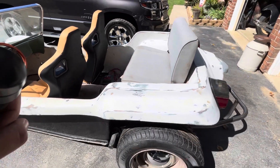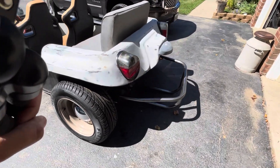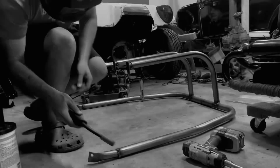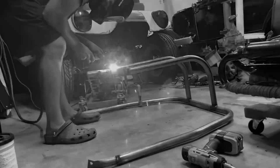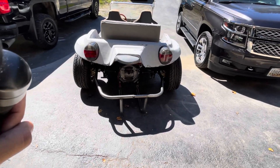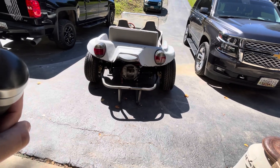I put this together the other night — here's a quick clip of me doing that welding. Pardon the shot of my butt there in the beginning, but you get what you get.